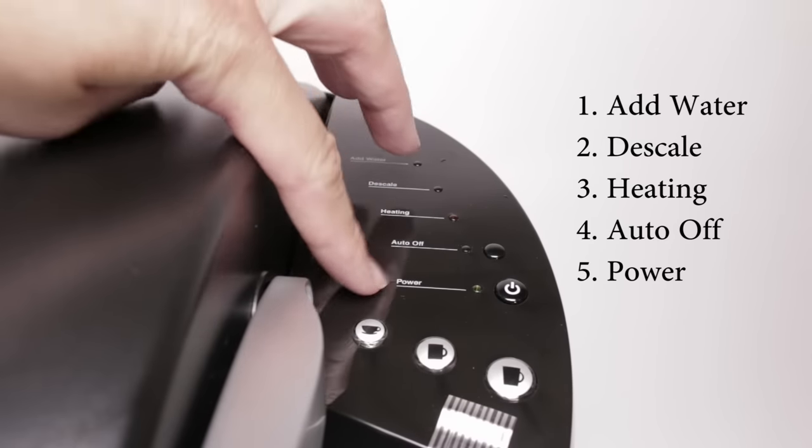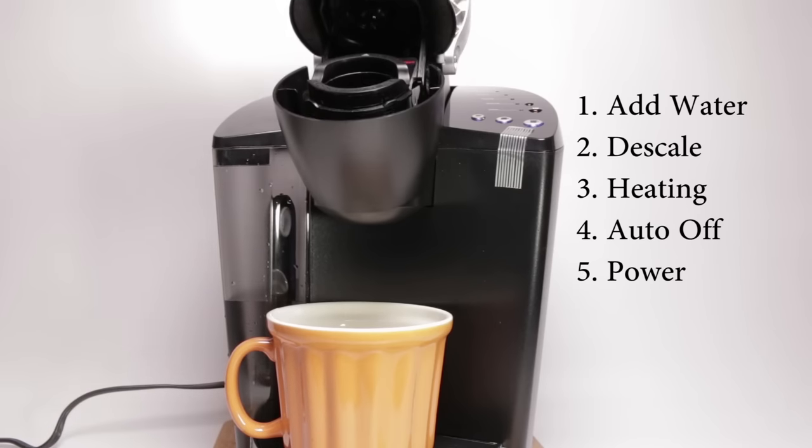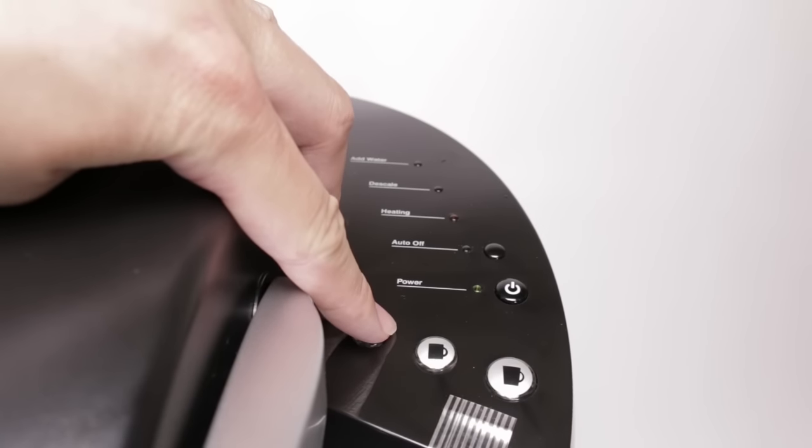The top panel is pretty simple. You have the five indicator lights and the three sizes available. To dispense the hot water is pretty simple — all you have to do is lift up the top, close it, and select the size you want. In this case, I select small.